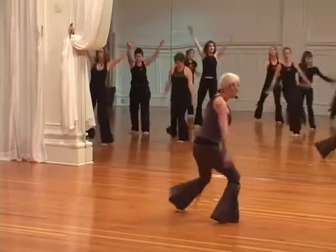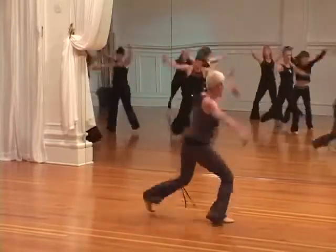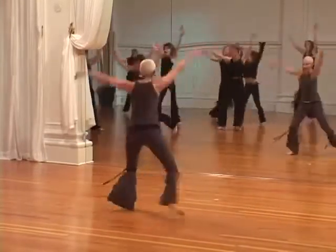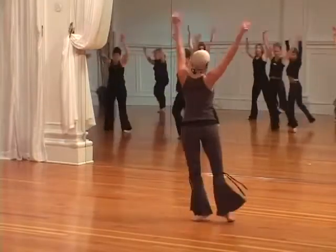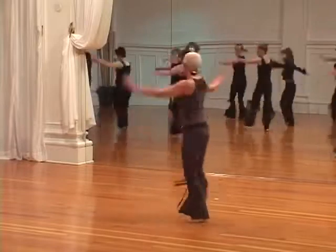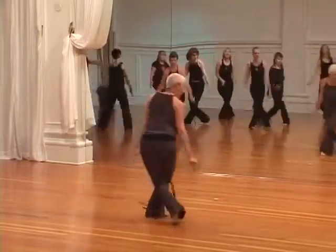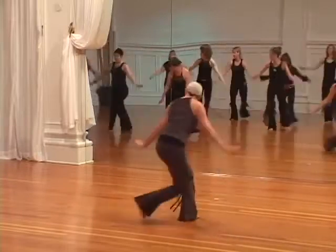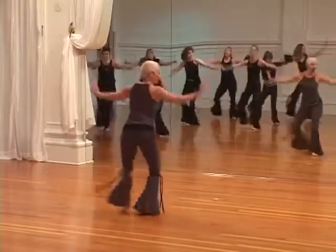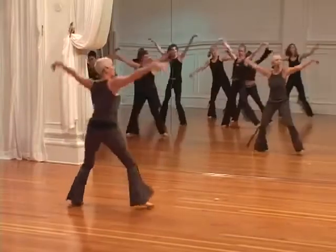Turn, now fly. You can bring that side down into a bow. Turn, now fly, you can bring that side down into a bow. Turn, one more. Now ninja flies, one more, now ninja flies.